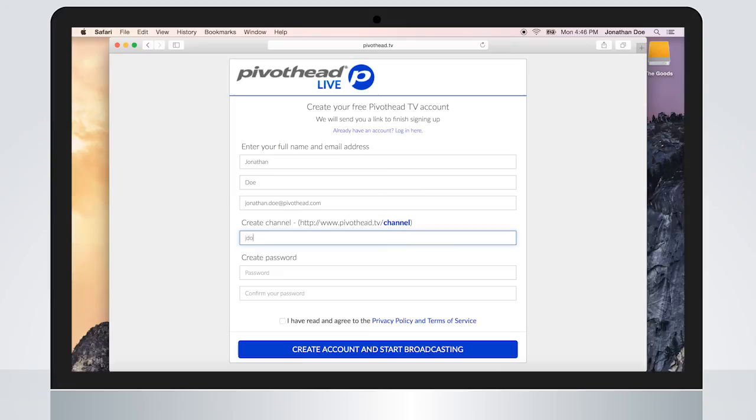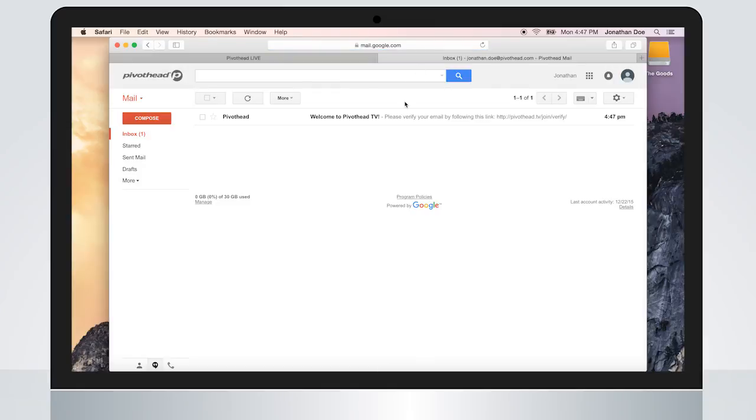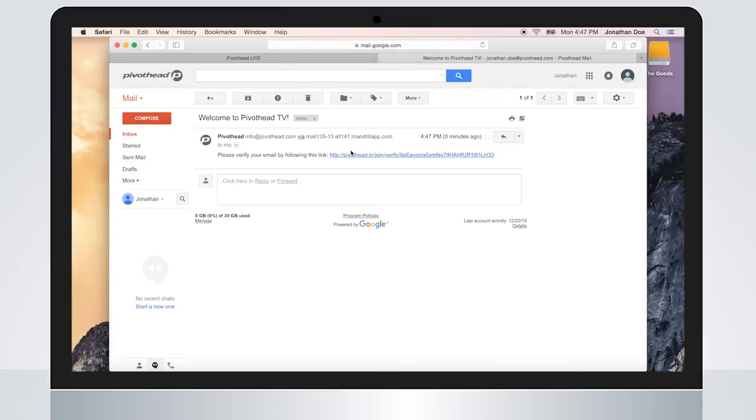And lastly, read the privacy policy and terms of service and acknowledge you have read them by clicking the box. Click the "Create Account and Start Broadcasting" button. A confirmation link will be sent to your email. Please click on the link to finish signing up. This will then redirect you to your channel.